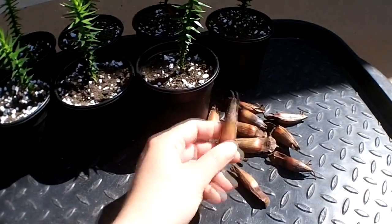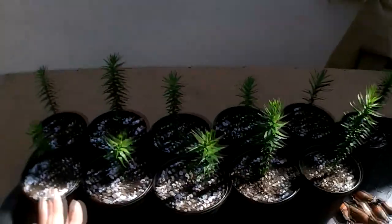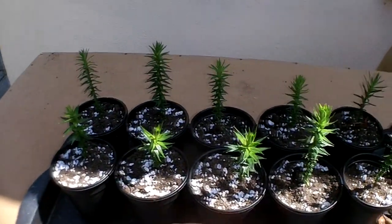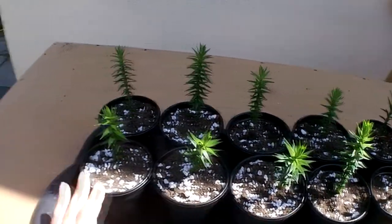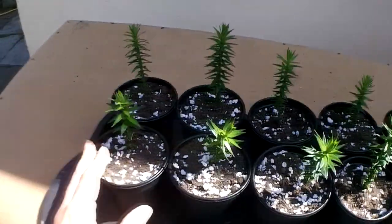There you go — they're all nicely potted up into the next size up. Those are the empty seed shell pods — they easily come away. What I would do now is give them a good water and keep the soil lightly moist all through their growing, especially when they're still young like this.